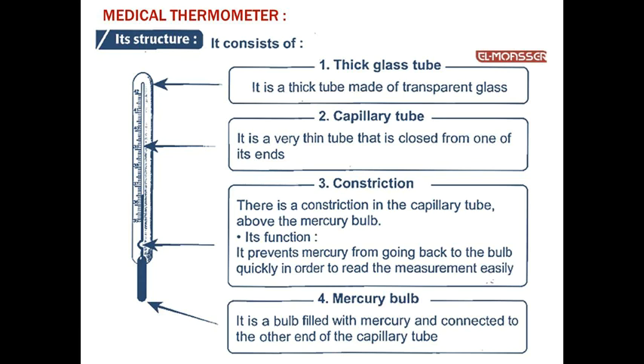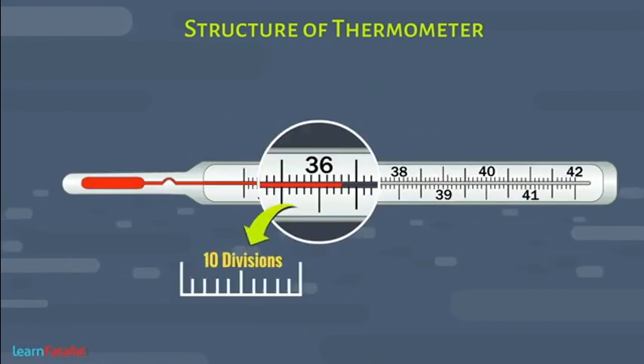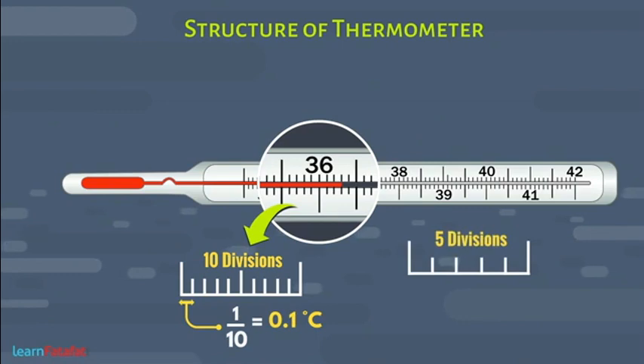There is a constriction in the capillary tube above the mercury bulb. Its function is to prevent mercury from returning back to the bulb quickly, in order to read the measurement easily. Number four: Mercury bulb — it is a bulb filled with mercury, attached to the other end of the capillary tube. The scale of the medical thermometer starts from 35°C to 42°C, and each degree is divided into 10 parts, so each part equals one-tenth of a degree.